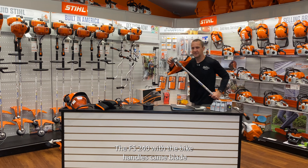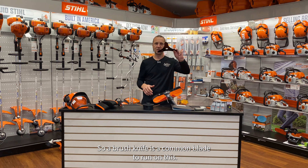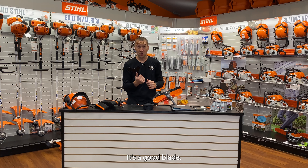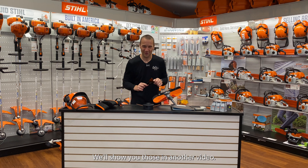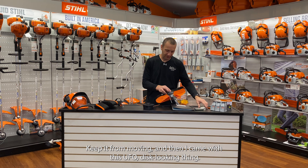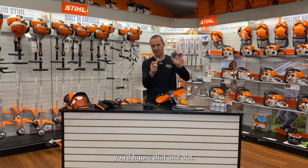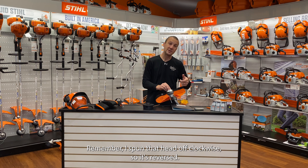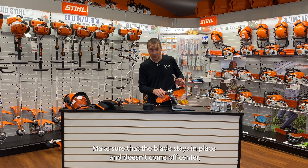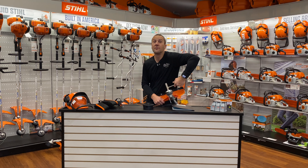Let's put a blade on here. The FS 240 with the bike handles came blade ready, meaning it came with everything you need to run a blade — not the blade itself. A brush knife is a common blade to run on this. I have the Stihl tri-blade brush knife here — it's a good blade. This blade simply sits on this arbor and centers to keep it from moving. Then this UFO disc-looking thing — it actually has a built-in washer. This sits down on it, then I take the nut. Remember I spun that head off clockwise, so it's reverse thread — counterclockwise tightens it back up. Make sure the blade stays in place and doesn't come off center, or you're going to have quite the vibration. It'll tell you really quick — hopefully you stop and fix it to avoid a major problem.